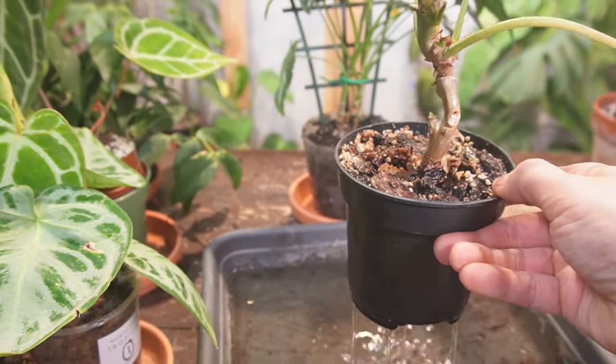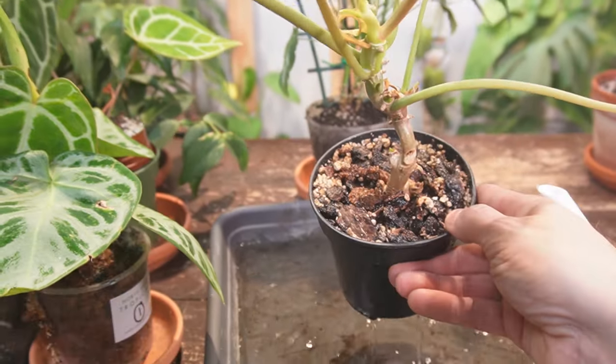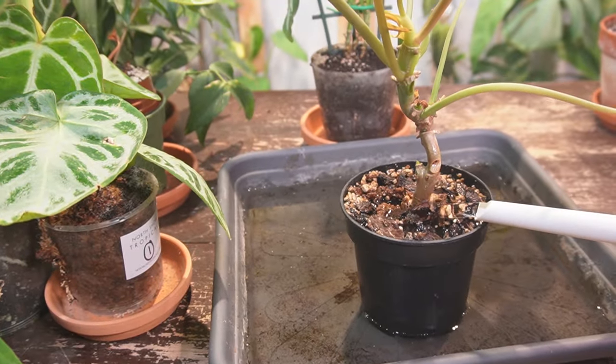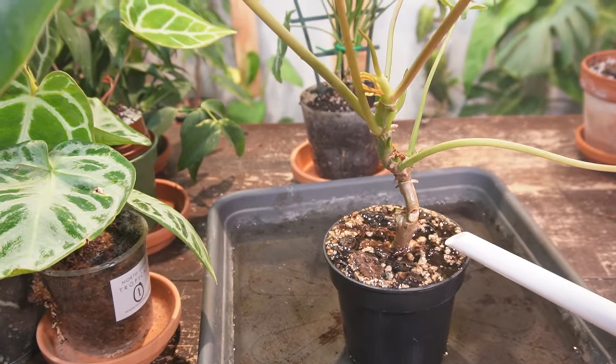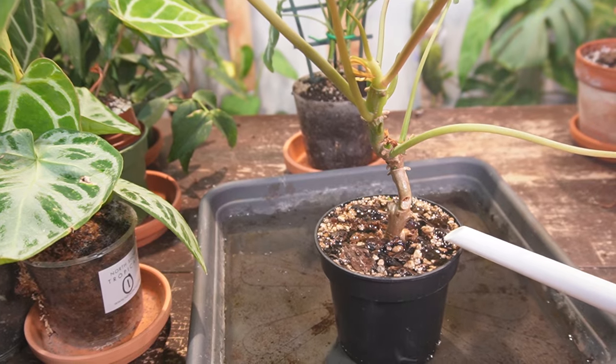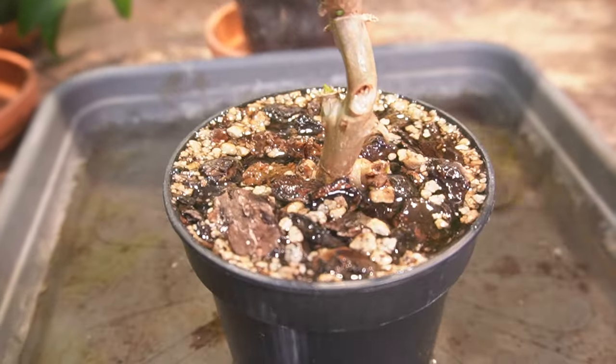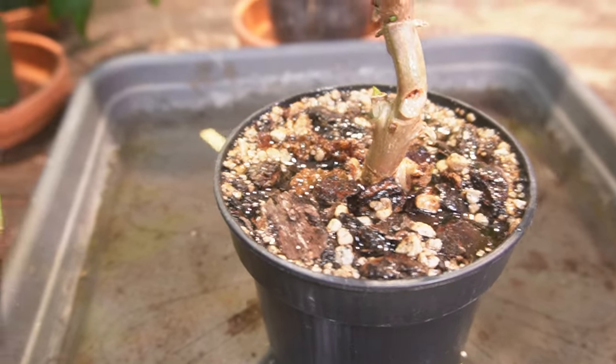Now this is a thoroughly watered plant, but it is not an overwatered plant because it is in that nice chunky aroid mixture. I'm just going to finish it off — I've come this far just for the sake of the video. You can see how fast that just drains through, even though I've given it the entire can of water.